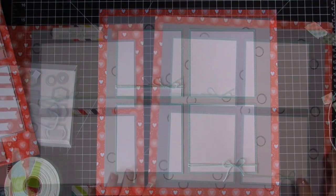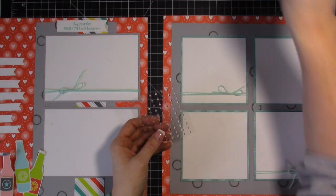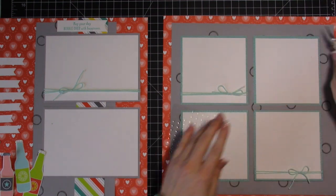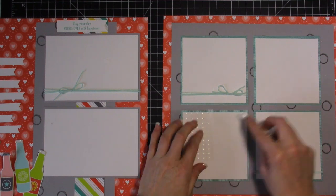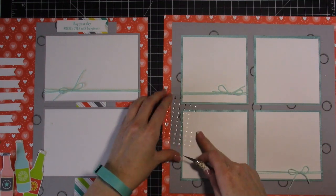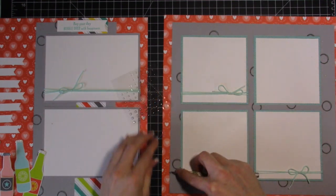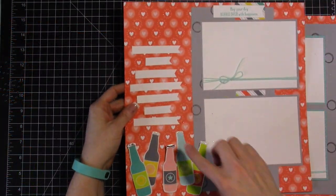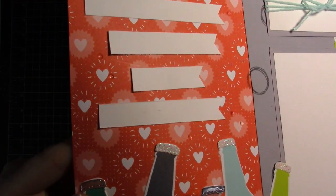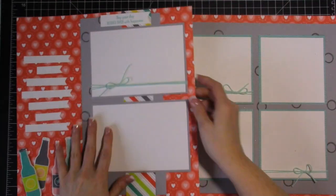The very last thing we're going to do on both sides of the layout is take some of these tiny enamel dots and sprinkle them over. It adds texture and fun — it's a little hard to see on camera but they look beautiful in person. I like to sprinkle mine at sort of an angle, kind of going up the page, the same way I do on cards. I've sprinkled them going up the page on both sides.